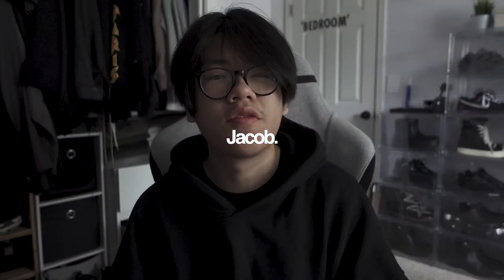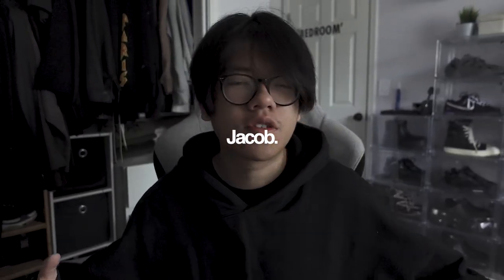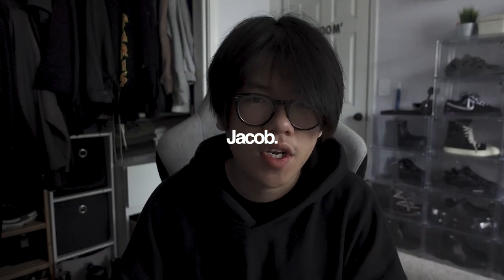Hey fam, welcome back to another video on my YouTube channel. Hope you guys are doing well. In this video, I'm going to take you guys through the journey of taking the perfect outfit pictures for Instagram. This is how I take my pictures for Instagram and I would love to document it and show you guys how I take and also edit the pictures that I use for my Instagram.